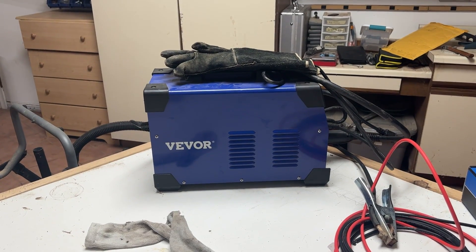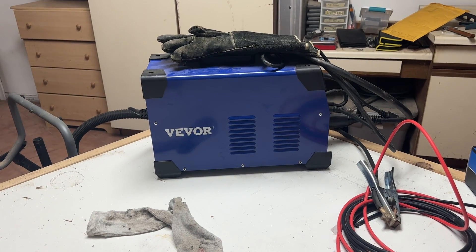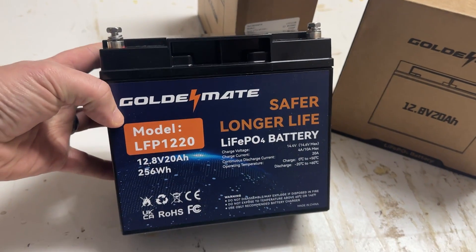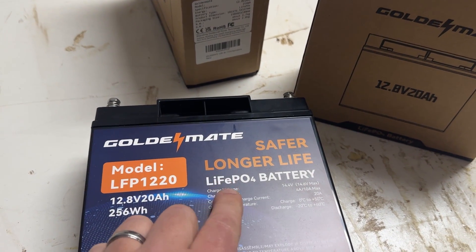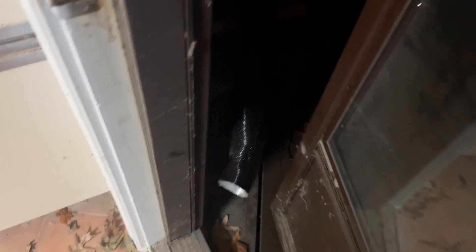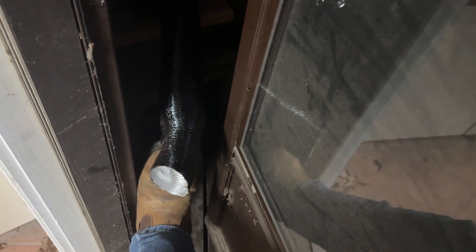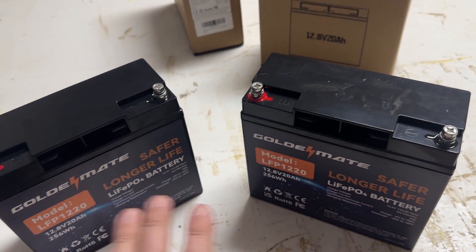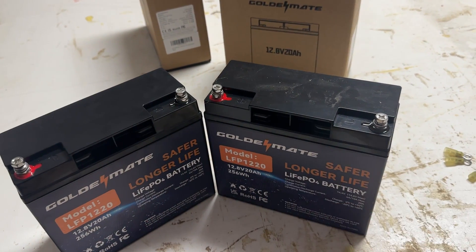Can I run this thing off of an inverter? I have tried in the past off of two different inverters. I have a couple different 2000 watt setups and they did not work — it tripped them. So I'm not sure what's going to happen. We have four Goldmate batteries. These are what they call LiFePO4 — lithium iron phosphate batteries. These are 20 amp hour, 12 volt batteries. These are real nice batteries. I think that with four of these put together, I can make a nice little parallel battery bank that will power that inverter and power the welder.